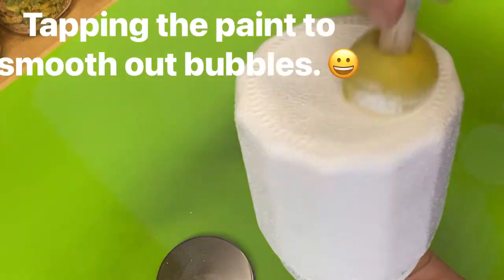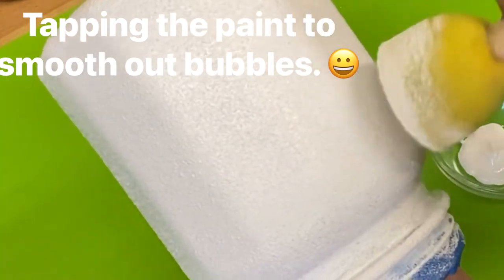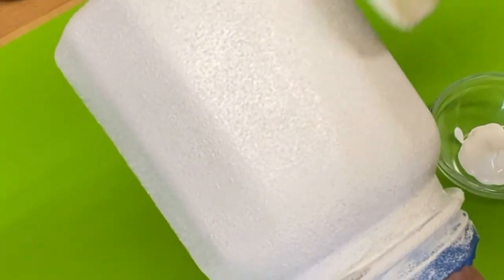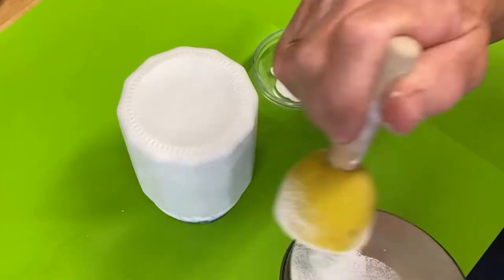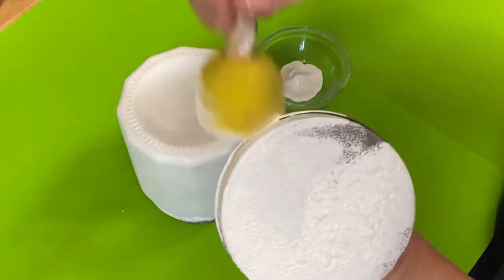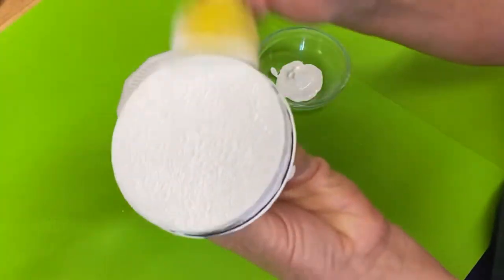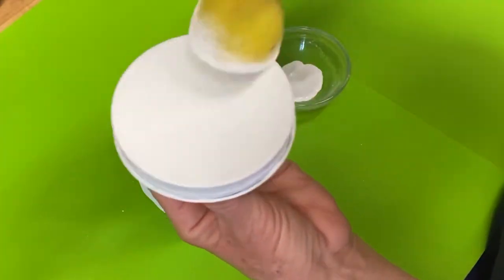Then I'll do the second coat, and right now I'm tapping out those bubbles and making it a little bit smoother. Texture is okay to have, but you don't want large bubbles showing up in the paint — you can see it's much smoother now. Don't forget to do the lid. You've got to cover the whole thing. For the lid, you're going to need at least three coats because it's darker in color and that silver has a tendency to show through.